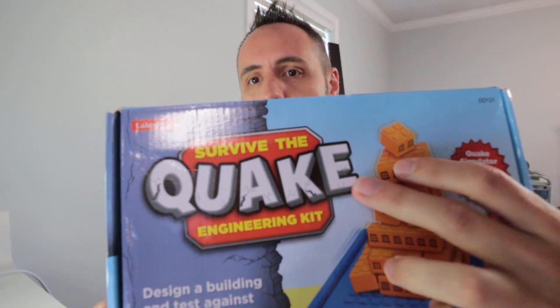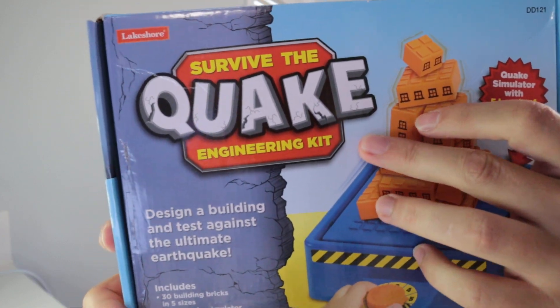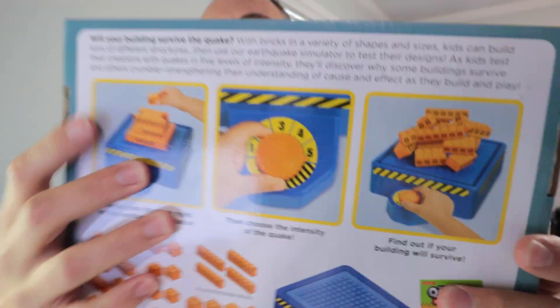This game is made by a company called Lakeshore and it's called Survive the Quake. It's an engineering kit, as they describe it, and this is a great earthquake simulation or simulator type of game. The idea is that your kids build the structure and then there's a dial that you turn with all the different settings on it.